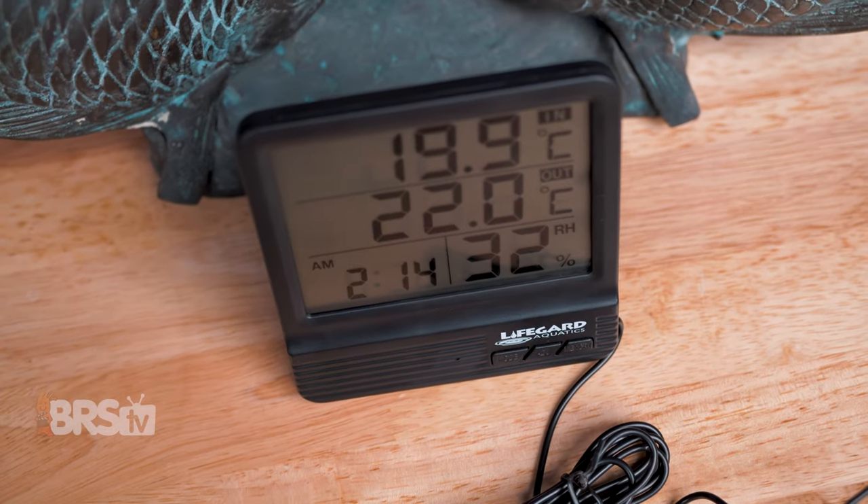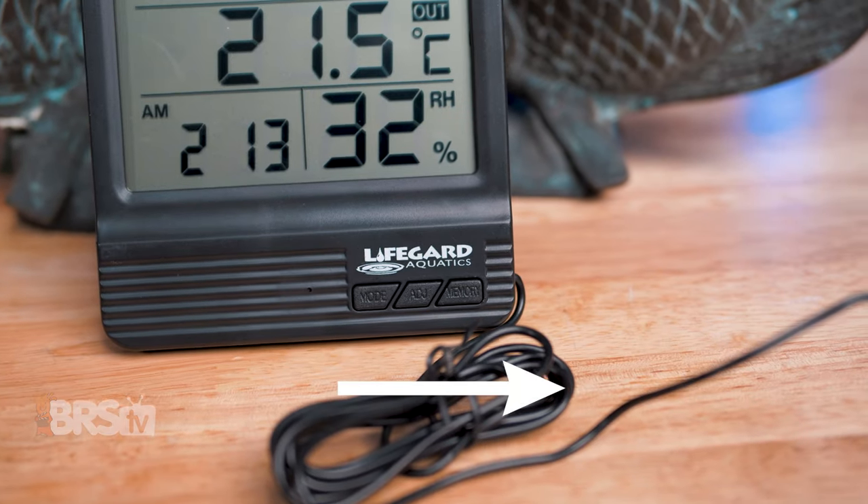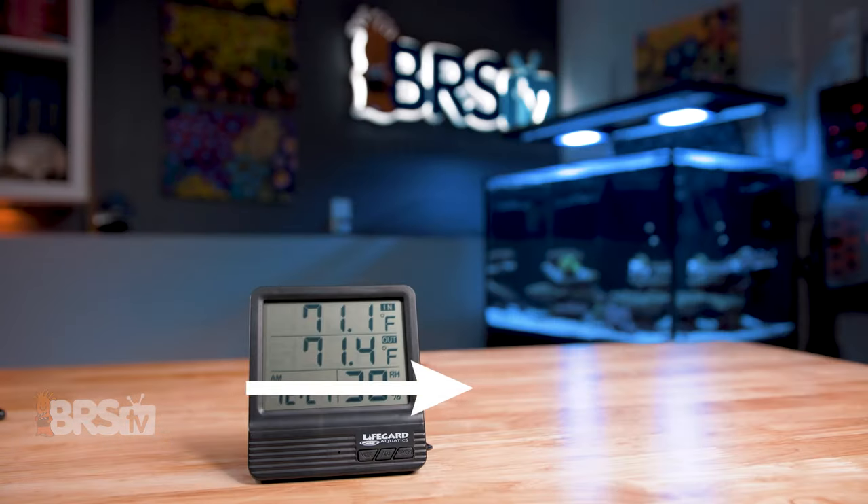If this large digital thermometer is the easy-to-read option you've been looking for, you can click here to pick one up for yourself. And don't forget to top off your ATO reservoir. Yeah, I'm looking at you. I know you haven't done it. Go do it. Don't get beeped at.